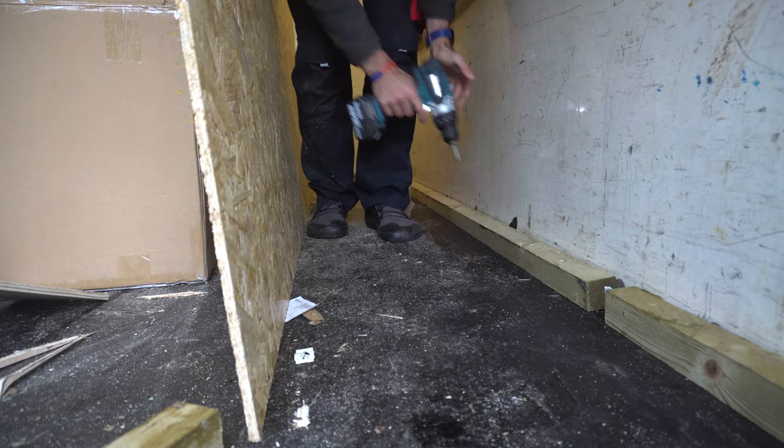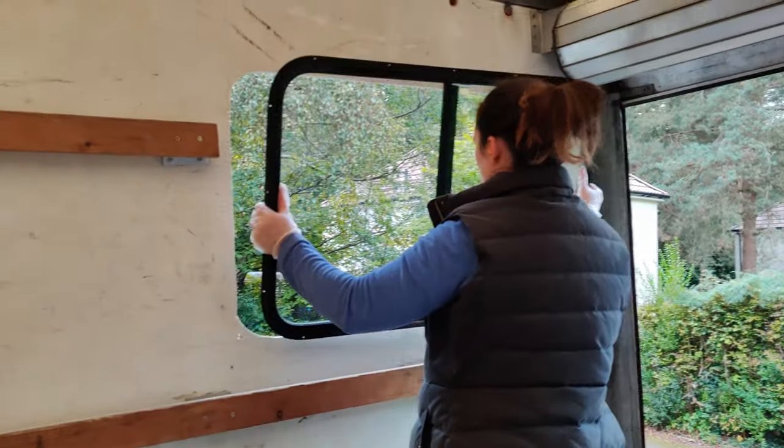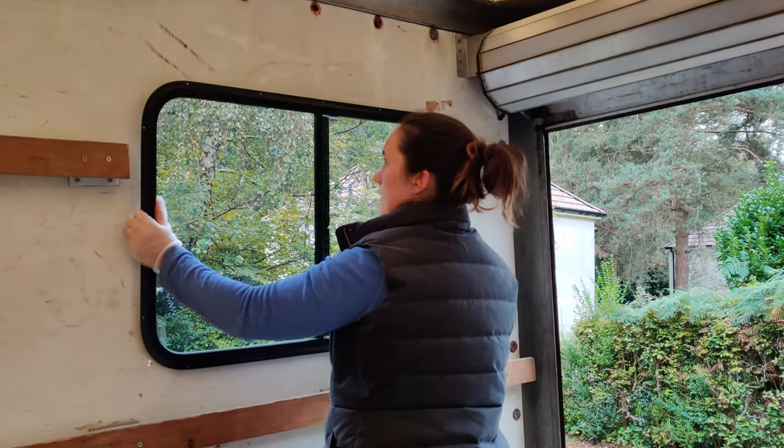Next time, after Jain gets the anger out of his system, we get around to fitting our final windows. Tune in next Friday to see how we get on.